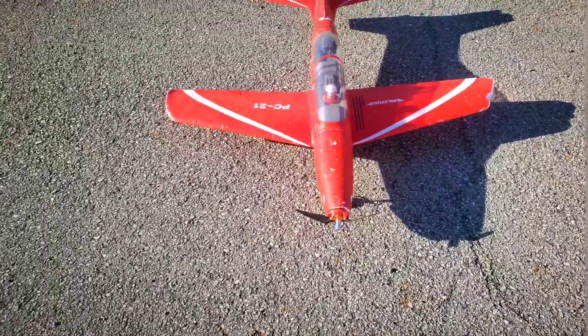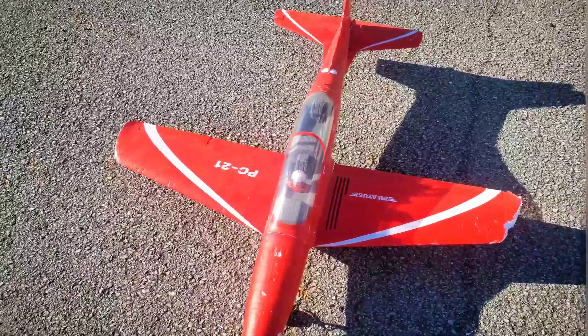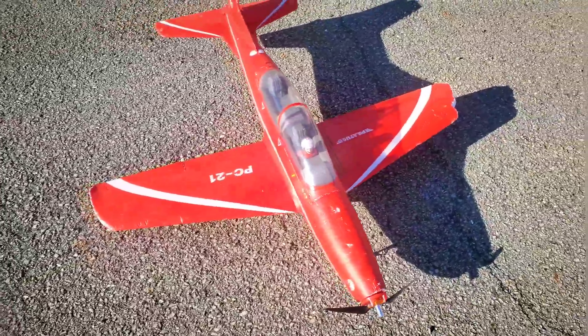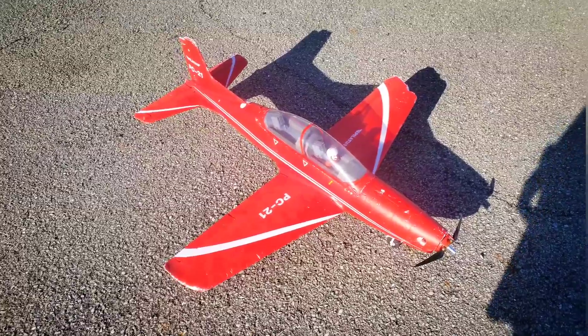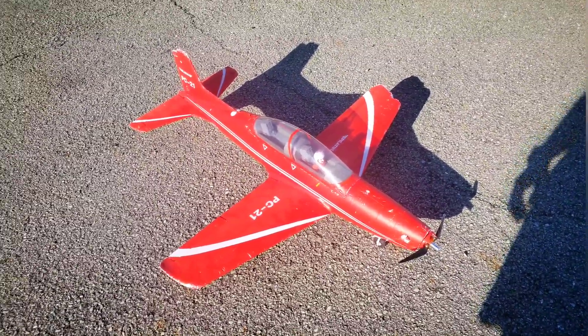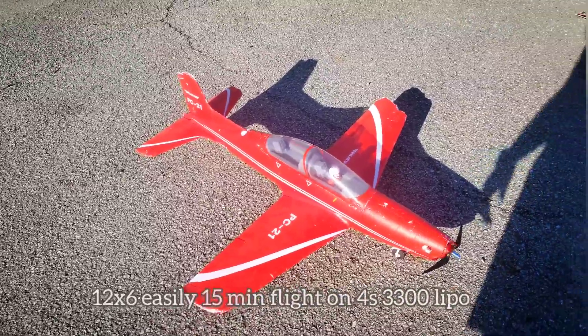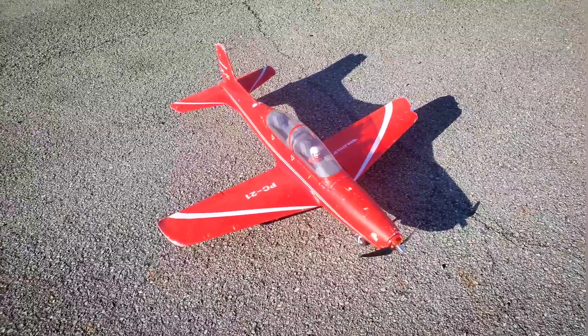We are going to swap this to a 12 by 6 — when we get home we're going to put a 12 by 6 on here, and I think that's what we're going to run. The 10 by 6 gave us about nine or ten minutes of flight and we still had 40 percent battery left, so not bad for this plane.